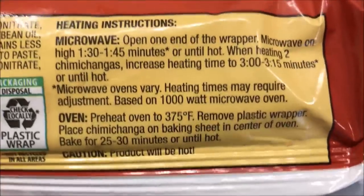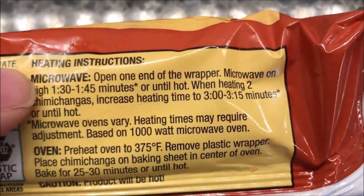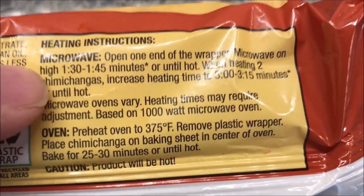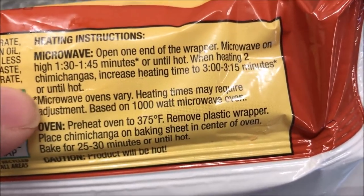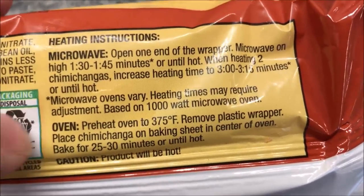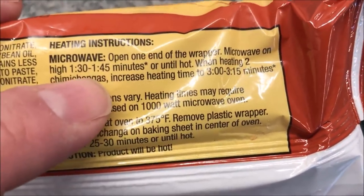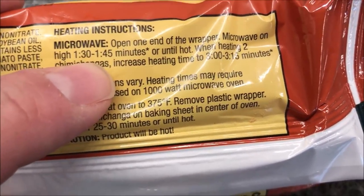You can put this in the oven if you want, but we're not going to. This is frozen, so we're going to open the wrapper and microwave on high for one minute 30 seconds to one minute 45, or until hot. I'll probably do about one minute 40 — I think that's pretty safe.